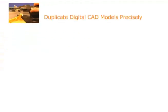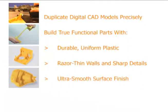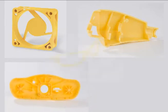Duplicate digital CAD models precisely. Build true functional parts with durable uniform plastic, razor thin walls and sharp detail, and ultra smooth surface finish. Build parts twice as fast as any other RP system. The ZBuilder Ultra makes rapid prototyping accessible, giving product designers injection-molded-like prototypes at an affordable price.